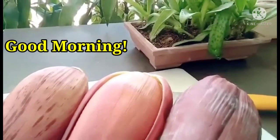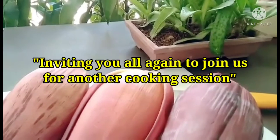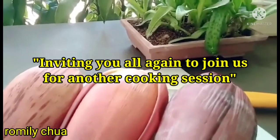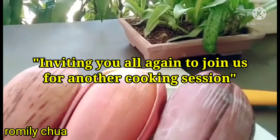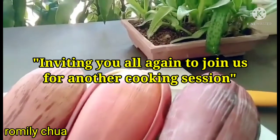Hello guys! Good morning! Once again, I would like to invite everyone here on my YouTube channel, Romilly Chua. Today, our vlog is all about cooking — cooking an organic and very healthy foodie.